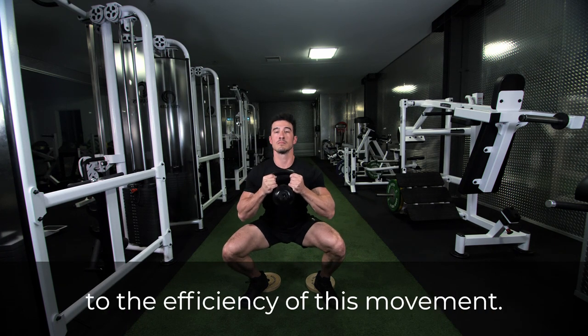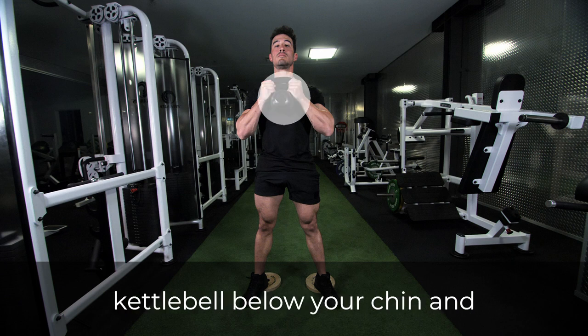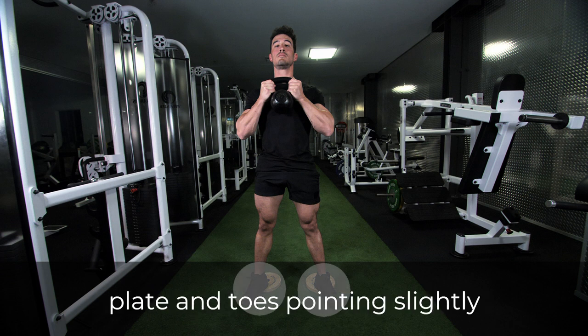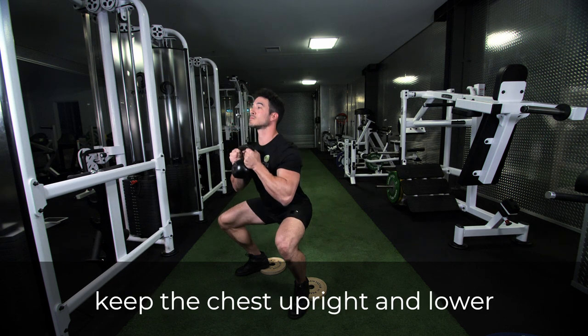To do this exercise, hold a kettlebell below your chin and stand upright, with feet elevated on a plate and toes pointed slightly out. As you descend into the squat, keep the chest upright.